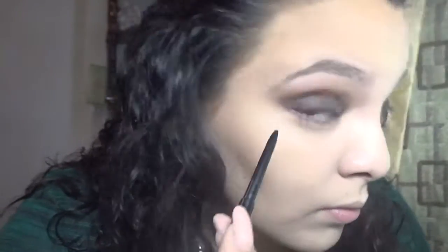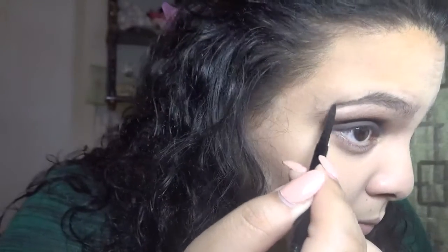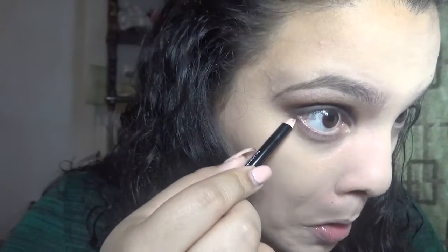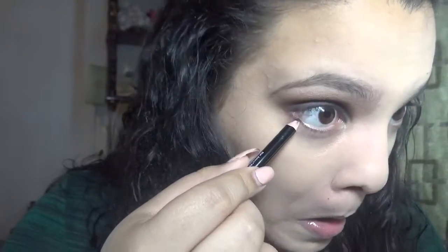I make the weirdest faces, oh my god. To do my eyebrows, I use the Anastasia Brow Wiz in the color Ebony, and this is in the shade Dark Brown. So I take the pencil and I run that underneath right on my lash line, which will act as a transition just like the eyeshadow did.